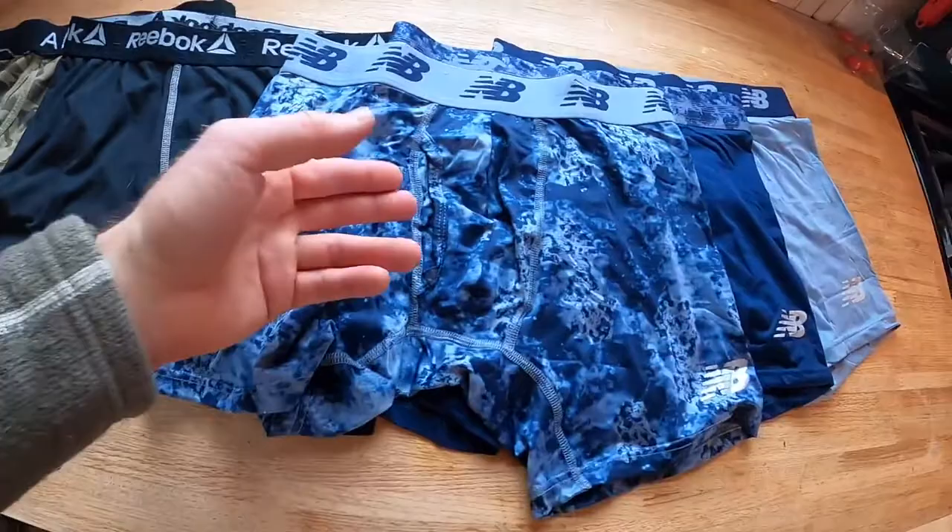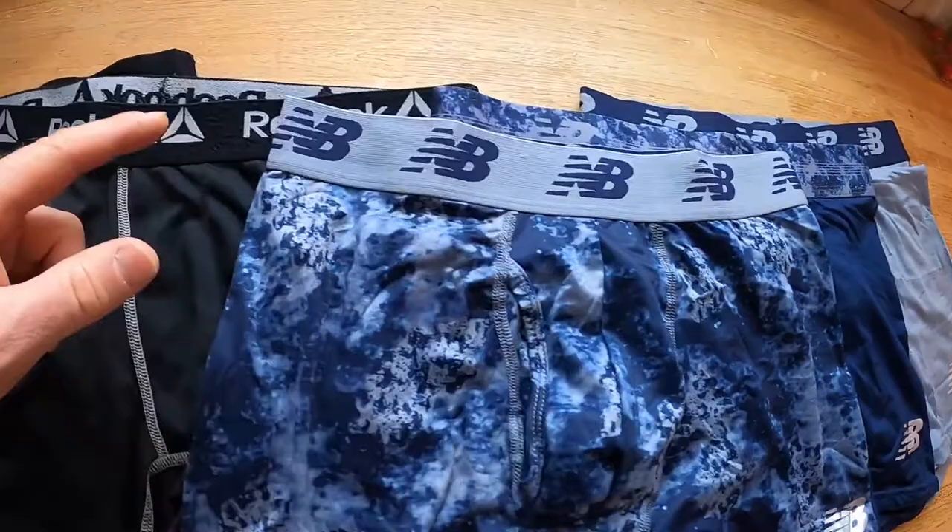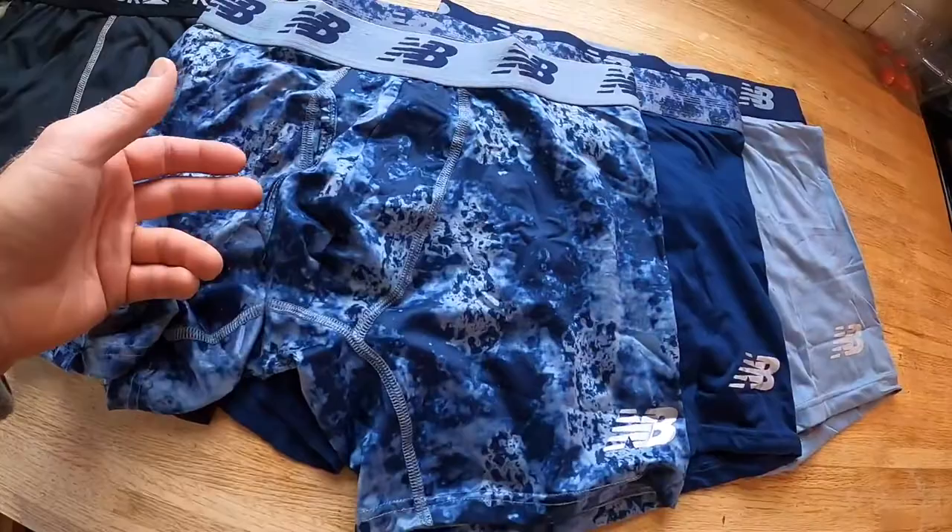They do have the slot on the front. They do have a pouch on the front, so there's a little bit of room there, and they've got a big wide band. Those are the main things that define these — not the thin band that cuts into you, but the wider band, really thin fabric, an actual pouch and an actual slot.